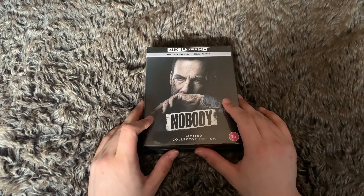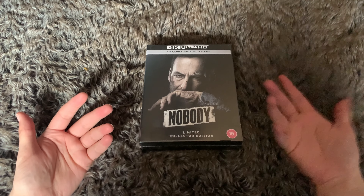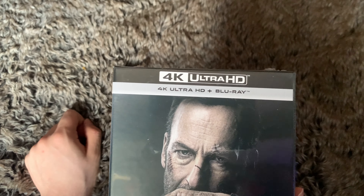Hello lads and lassies, welcome back to my channel, I'm Mr. Mayhem. Today we will be unboxing the Nobody limited collector's edition from Zavvi. This isn't 4K. Before we get into this, drop a comment, subscribe, support me on Patreon, follow me on Instagram and Twitter — links in the description.